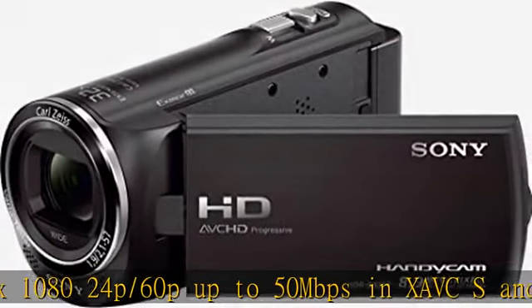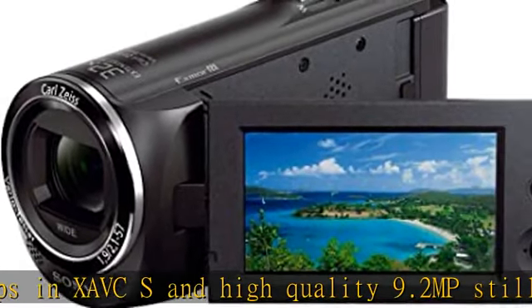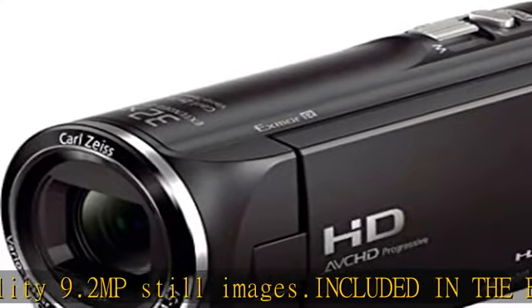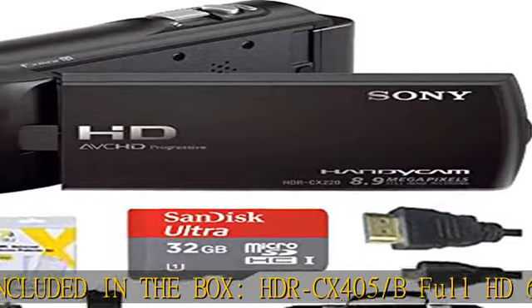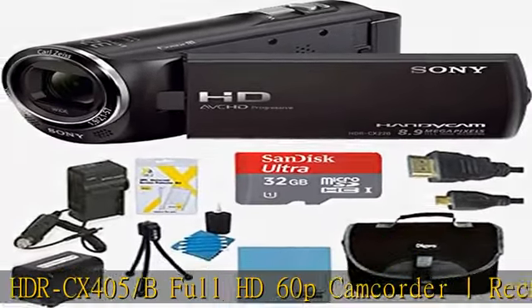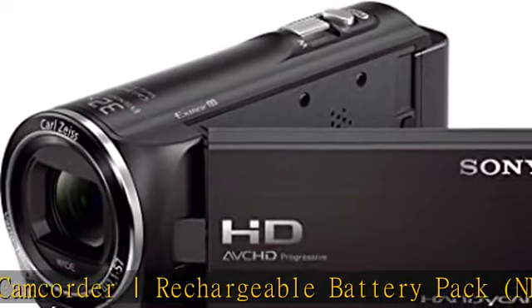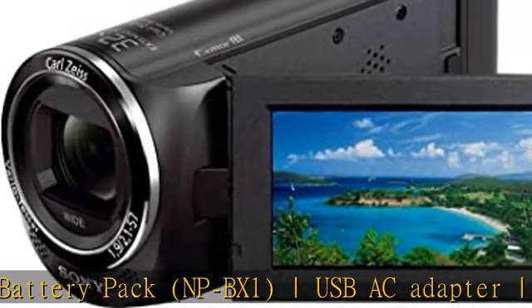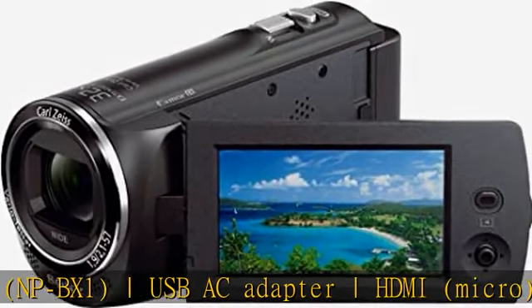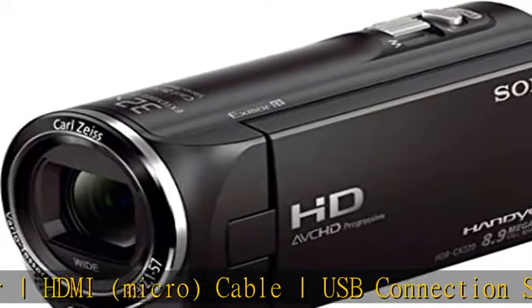Also included: NP-BX1 USB AC adapter, HDMI micro cable, USB connection support cable, and operating guide. Bundle includes: CDC battery charger, 32GB micro SDHC memory card, compact deluxe gadget bag, 1600mAh battery pack, high-speed micro HDMI to HDMI A/V cable (6 feet), and USB 2.0 high-speed memory card reader.